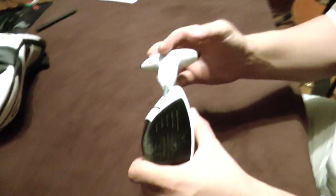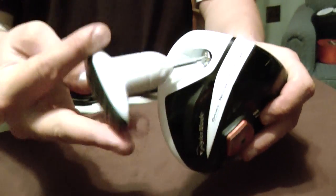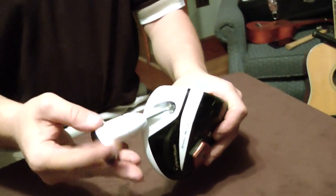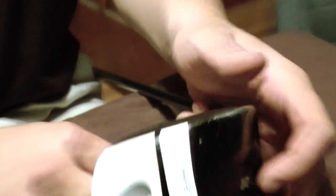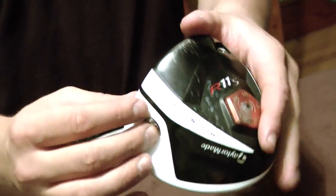ideally it should prevent that toe from closing down and eliminate the draw pattern that you get when the toe closes down too quickly.